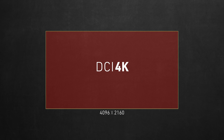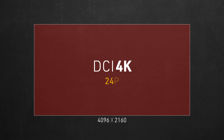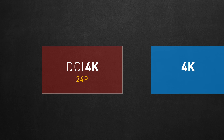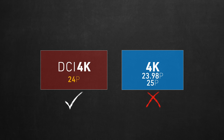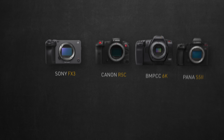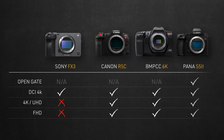The second cinematic feature we waited two years for is true 24p — but for some odd reason, it's limited to DCI 4K. You cannot shoot in 24p in 4K or Full HD, a limitation that doesn't make any sense. Looking at other popular cameras with cinema features, they offer 24p in all their resolutions with no exceptions.